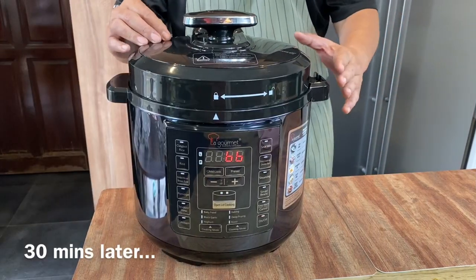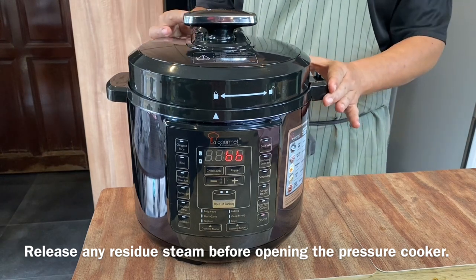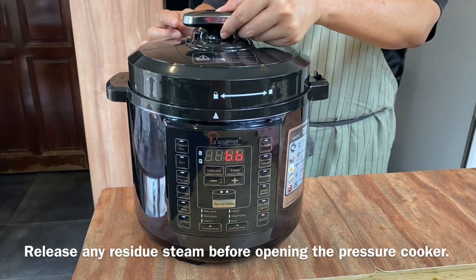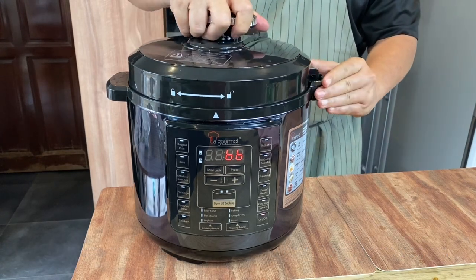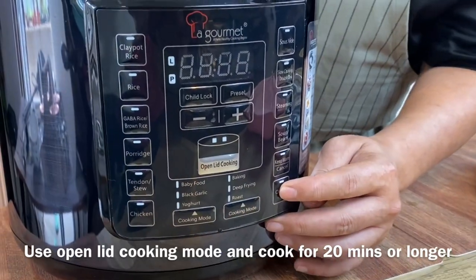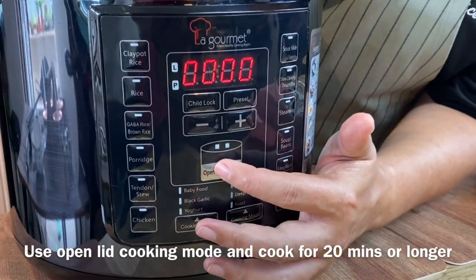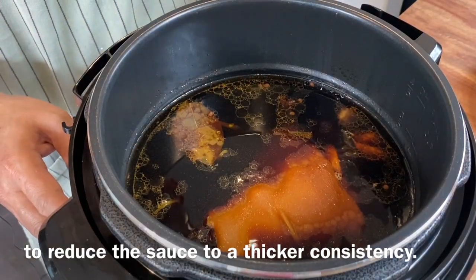The trotter is almost done. Remember to release any remaining steam before you open it up. Now we'll switch to open lid cooking, which will take approximately 20 minutes. We want to reduce the sauce down to a thicker consistency.